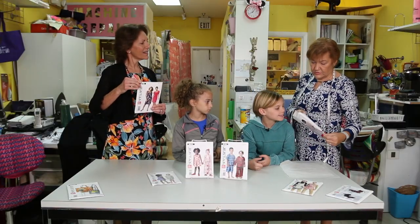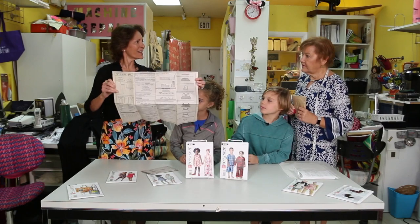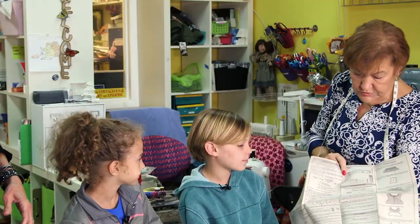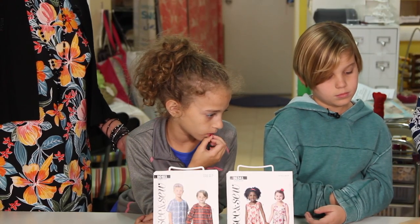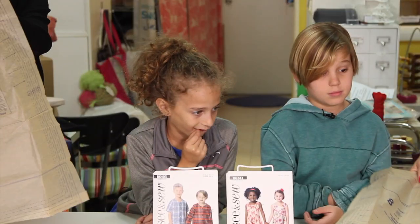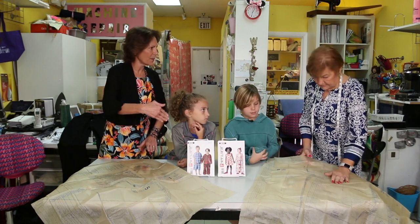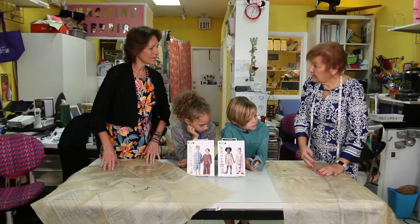We open it up and inside we have the instructions and the pattern pieces. The instructions tell us exactly step by step what we need to do and also give a picture of how to do it. We open up the tissue paper and find the pieces we need. You can see on the pattern there are lots of lines — these different lines are for the different sizes. You put the pattern on your fabric, use pins to pin it on, and then cut it out. Different things you want to make have different amounts of pieces.